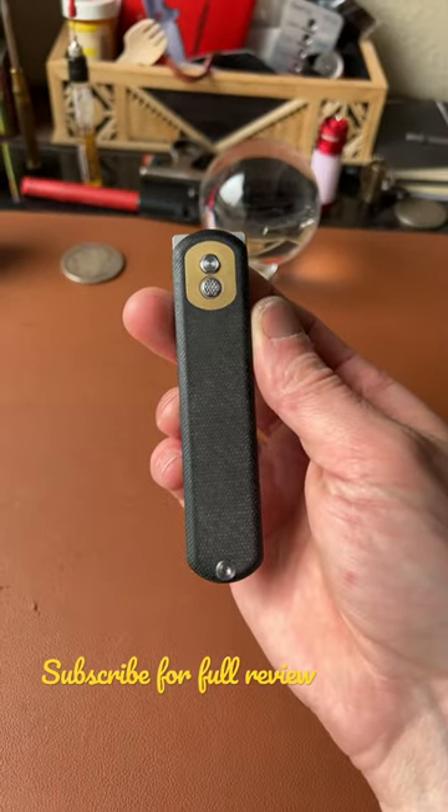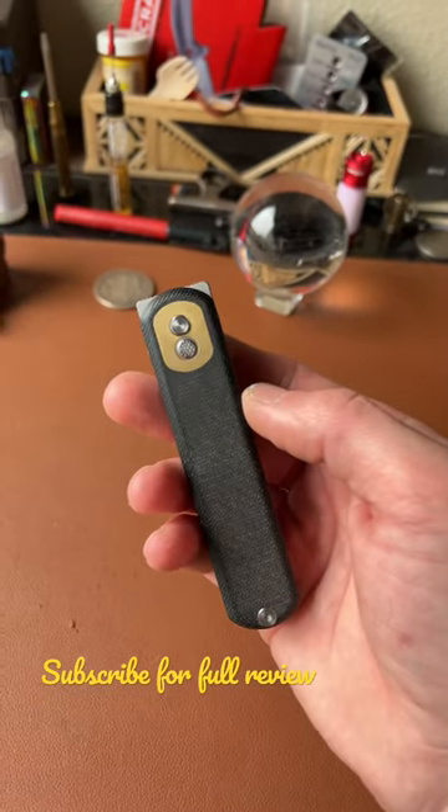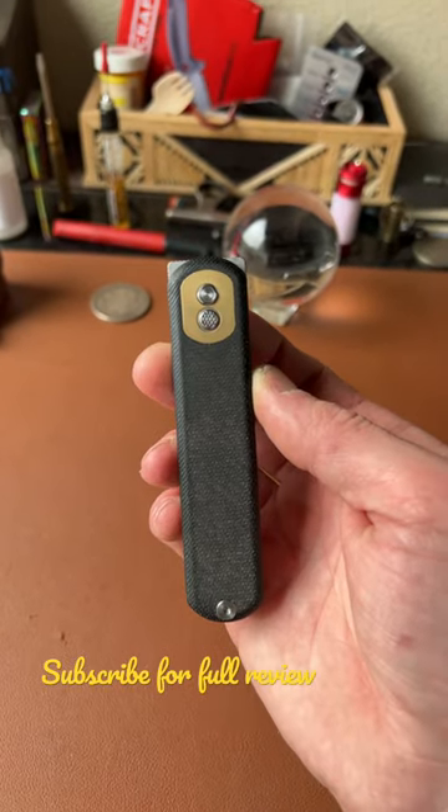This knife is completely symmetrical when closed, both front and back sides. I really love that about the knife. It's got the button in the middle and I think it looks very nice.